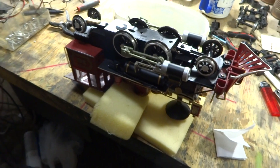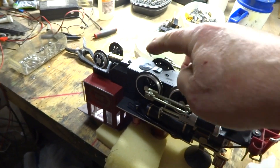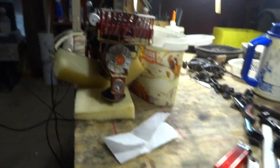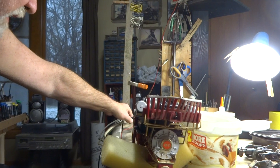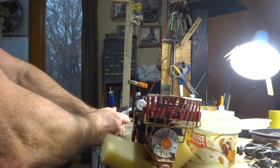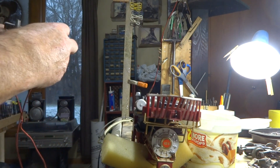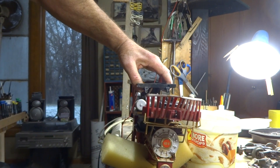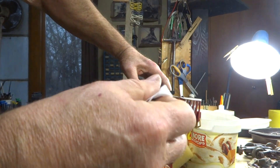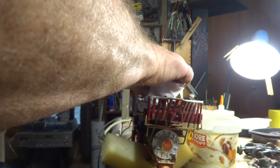Remember, there's not a locomotive out there that has a single axle like this — there's always at least two of them. What I do is take a piece of track, cut it, and hook it to my transformer. You don't need a big transformer and you don't need to go a million miles an hour. Just touch these and you can see that they take off. Once you've got them going, just put a light piece of toilet paper on there and you can clean each wheel at a time.